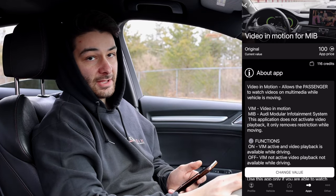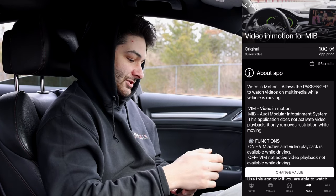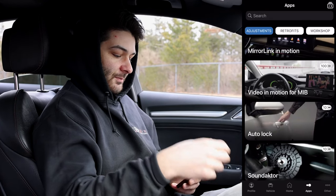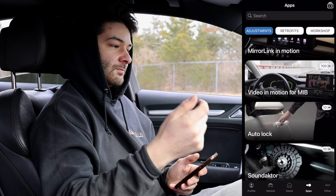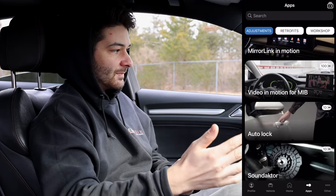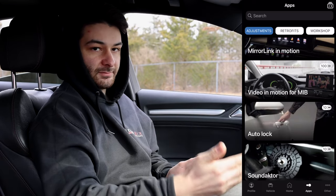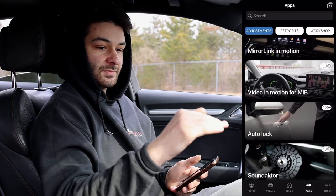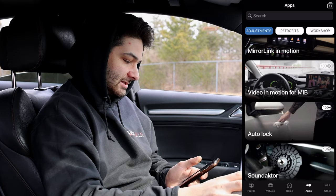For example, Video in Motion costs 100 credits — that lets you watch TV through the DVD player while driving. That's a waste in my opinion, but if you have kids, by all means. We're just going to go over ones I'm personally changing, which I consider the top 10. These are mostly compatible with all the cars I mentioned, though some may differ slightly between manufacturers.